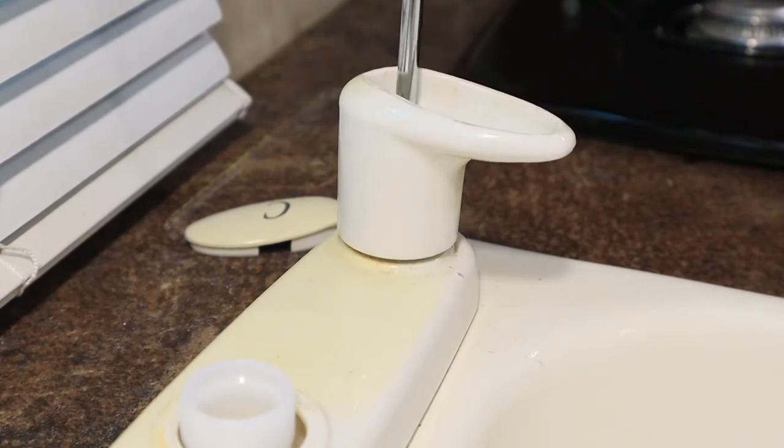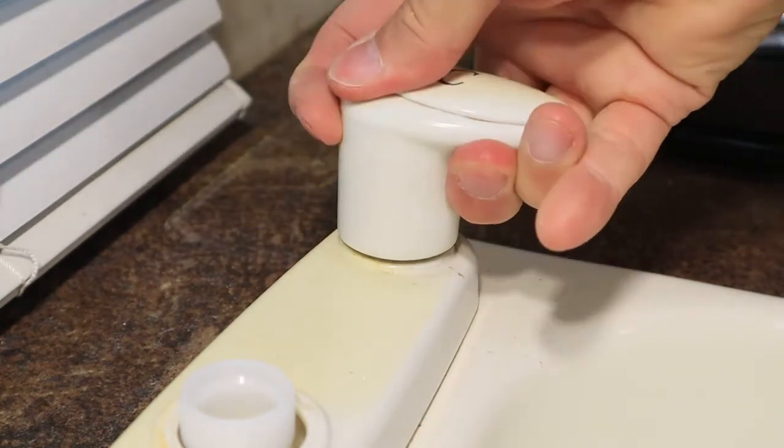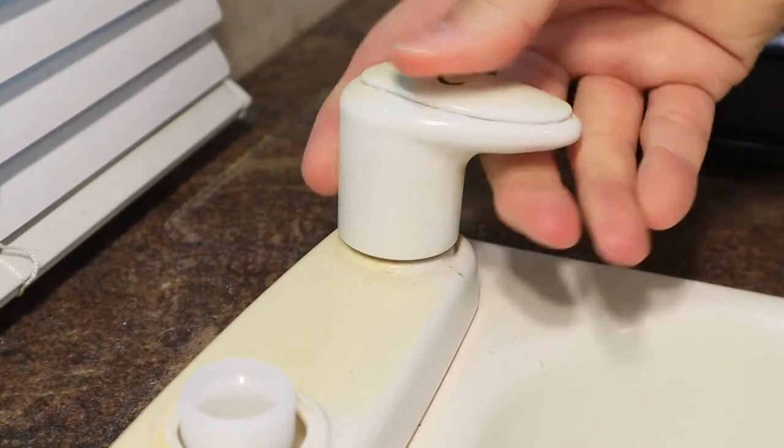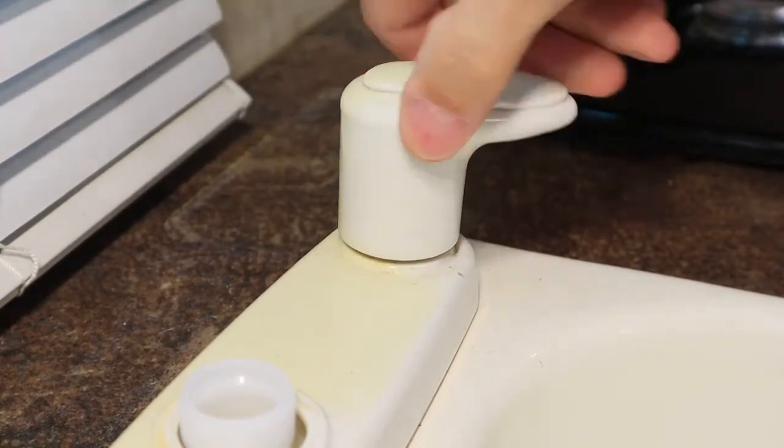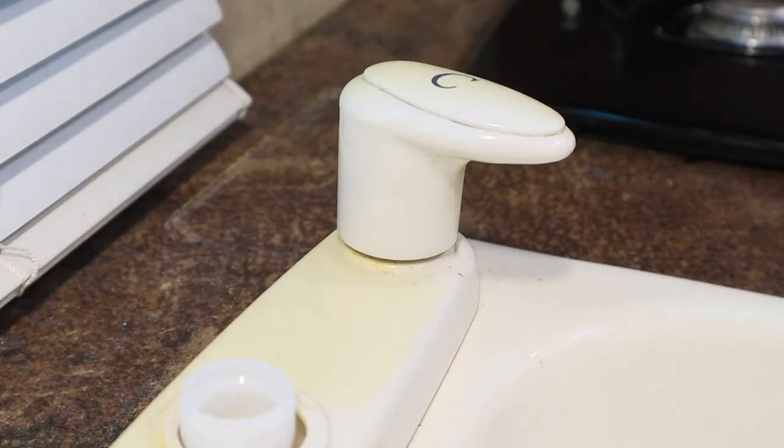At that point, your job should be done. Turn the water back on, check for leaks, and you shouldn't have any more leaks around that faucet handle. Now it's time to reach in the fridge and get a cool drink and sit back and pat yourself on the back for a job well done.